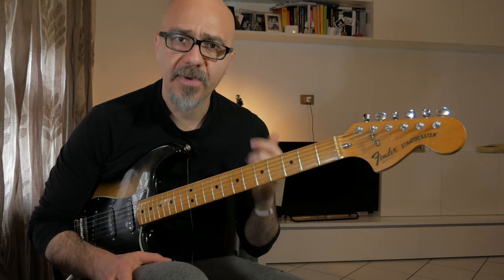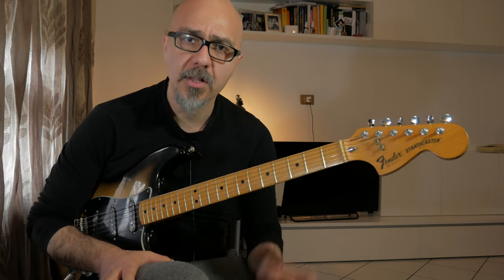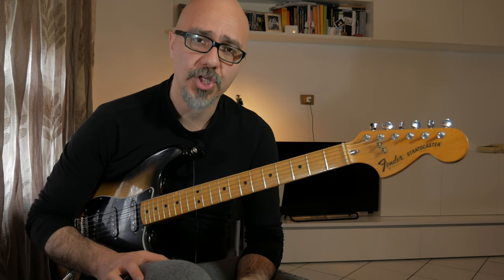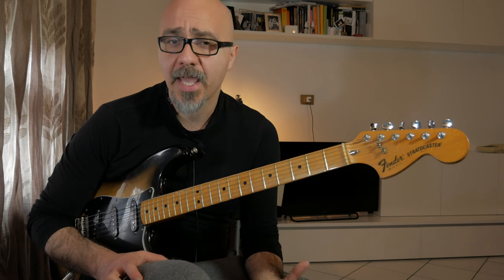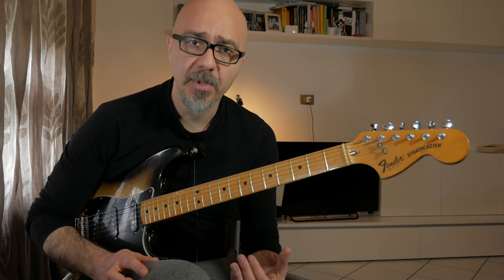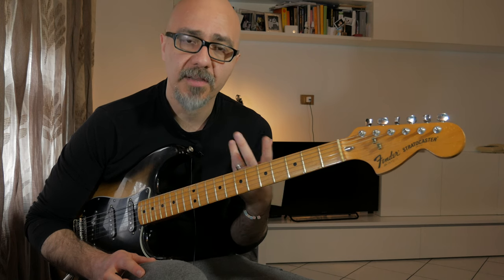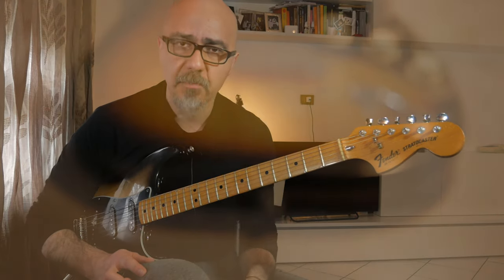È un brano abbastanza semplice all'apparenza, ma ho voluto andare un pochino oltre e ho cercato di fare un arrangiamento per chitarra elettrica sola: trovare tutti i voicing, tutte le cose che ci interessano per migliorare la tecnica, la ritmica, tutto quello che fa parte del nostro mondo. Ho passato un pomeriggio ad arrangiarlo, cercando di dargli una forma il più possibile vicina a quella del brano originale.